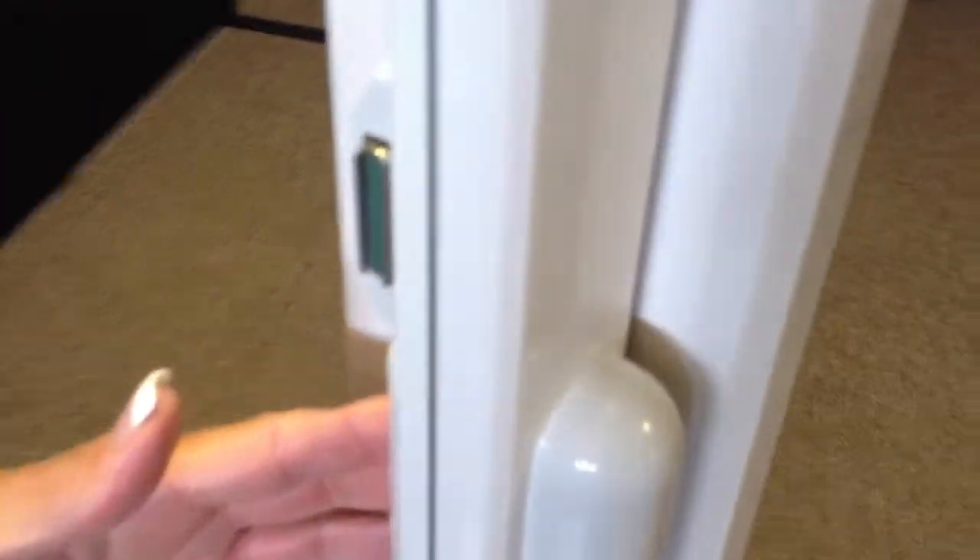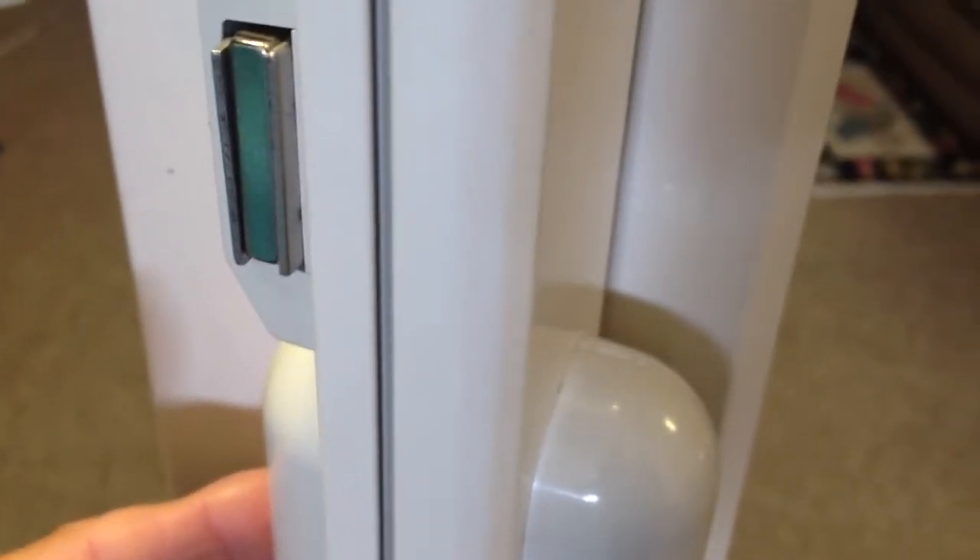Hi, I'm Debbie Mason with Mirage Retractable Screens of San Diego. One of the main features of the Mirage Retractable Screen is the magnet. Any of the major brands have a magnetic latch, so the magnet is going to be important in keeping your Mirage Retractable Screen closed.